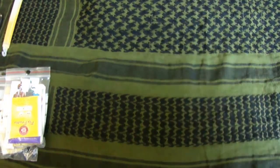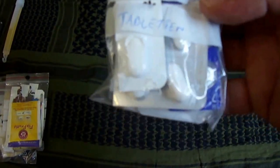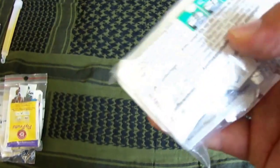Dann habe ich hier noch einen Beutel mit Tee, Zucker, Salz und Pfeffer drin. Dann habe ich noch einen normalen Früchtetee drin und Kamilletee, falls man Bauchschmerzen hat oder wenn man Halsweh bekommt, kann man auch viel Kamilletee trinken, das hilft. Dann habe ich noch einen kleinen Beutel mit Medikamenten gegen Schmerzen, Fieber, also Aspirin, einen Magenschutz, so ein Aspirin-Komplex.